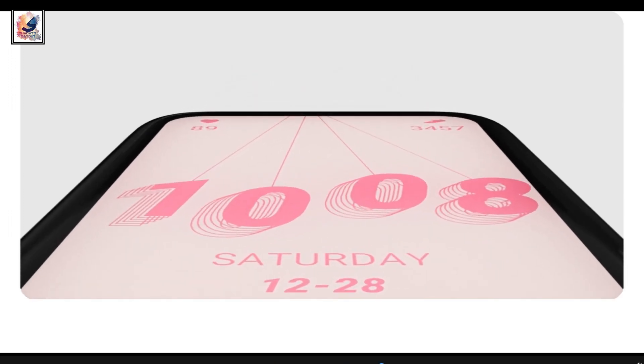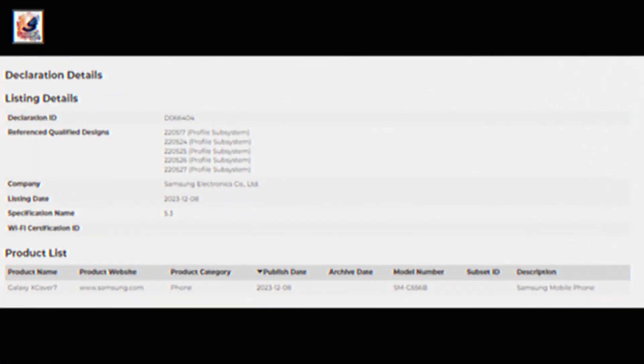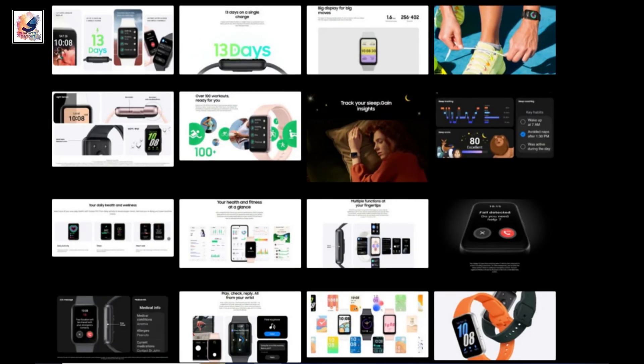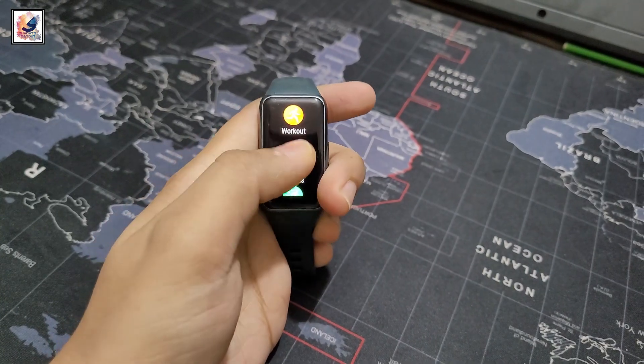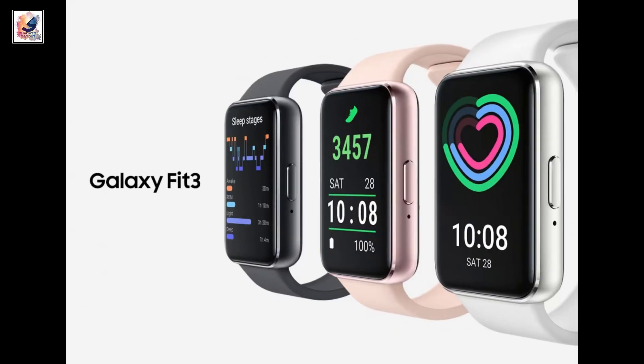Hello everyone. We already know the Galaxy Fit 3 fitness tracker is coming thanks to certification listings and prior leaks. Now it looks like Samsung has accidentally revealed everything to know about the tracker on one of its websites. Samsung briefly published its official Fit 3 product page before taking it offline.